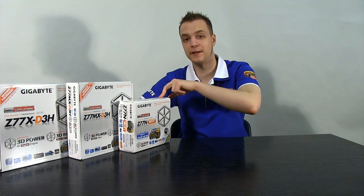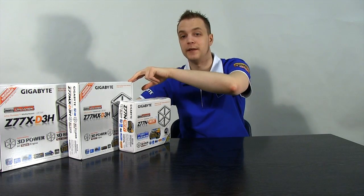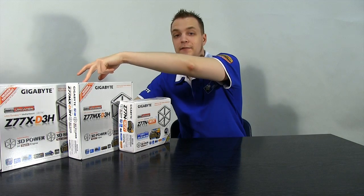We're going to be taking a look at the Z77N Wi-Fi, the Z77MX-D3H, and the Z77X-D3H. They're all Z77 base chipset, so that's the second and third gen Intel Core processors — your Sandy Bridge and your Ivy Bridge. Let's have a look at the features they all have in common and then look at them individually to see what makes them different.